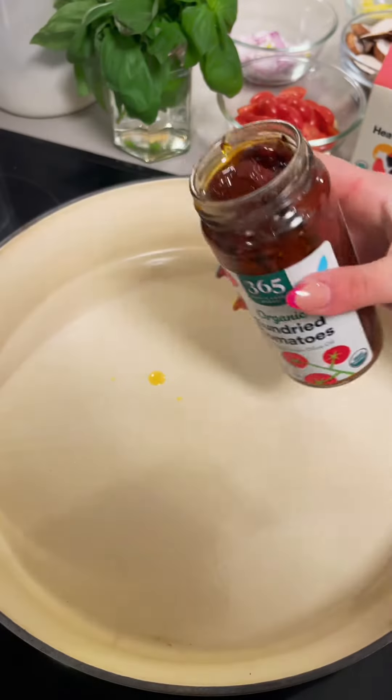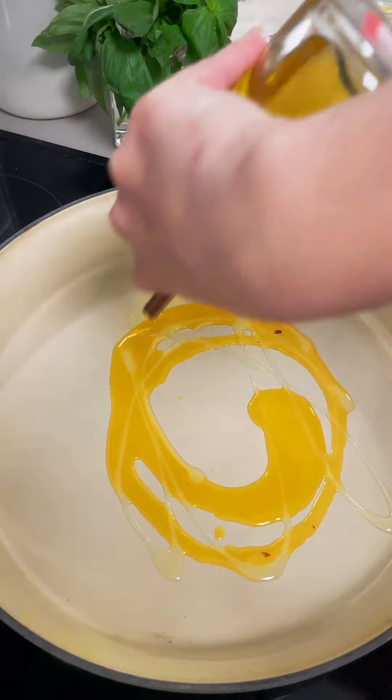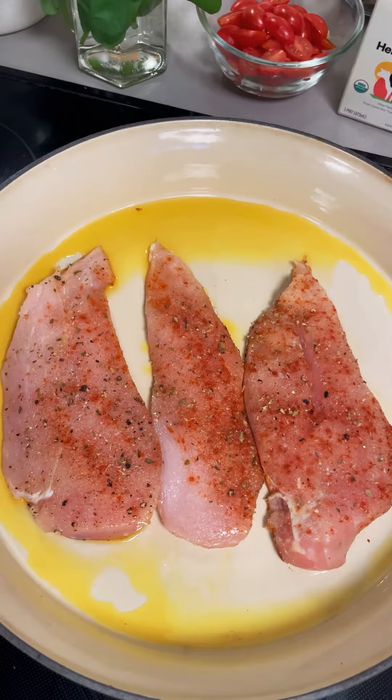From here I'm just going to heat a pan with some sun-dried tomato oil — this is really what's going to start building those flavors for us — and then just a drizzle of olive oil as well. Once that comes up to heat, we're going to go ahead and lay down our chicken and sear on both sides.